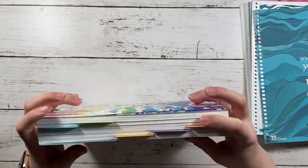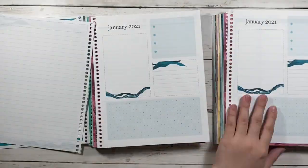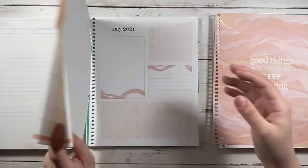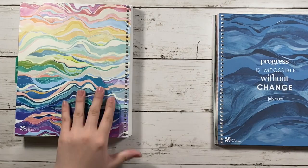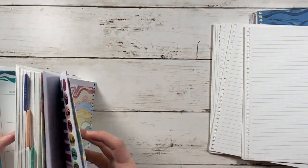This is pretty much the thickness of the six months of hourly and weekly combined. I put the first half to the side so I can combine the next six months, and I did the same thing — added 10 notes pages and a notes page in front of each month.